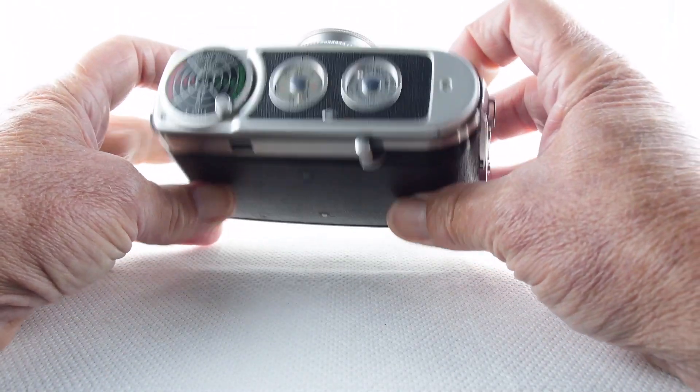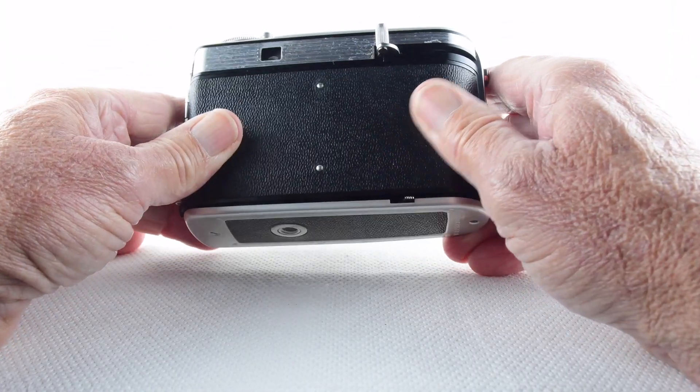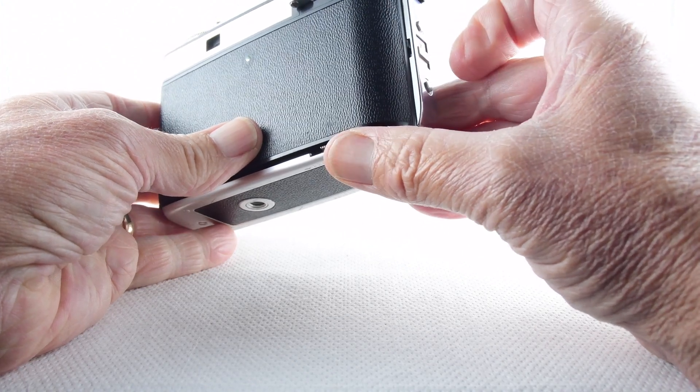Of course there's no meter in the camera, so we'll have to use a handheld meter, which is what I'll be doing.